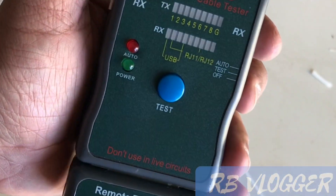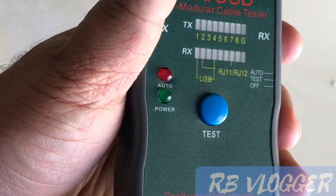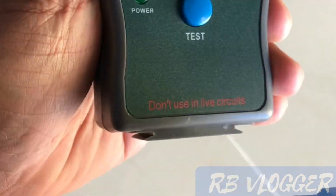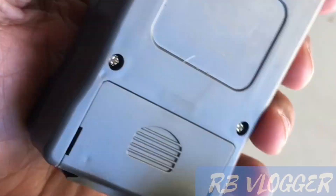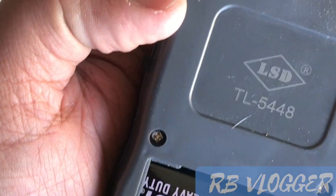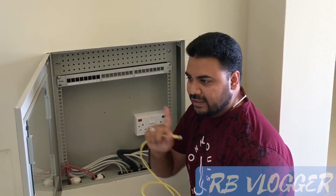I am going to use this machine for testing telephone wire, and it comes with a remote — a remote terminator. Let's start the inspection. For telephone Cat6 wire, use this machine and connect here to check the socket.